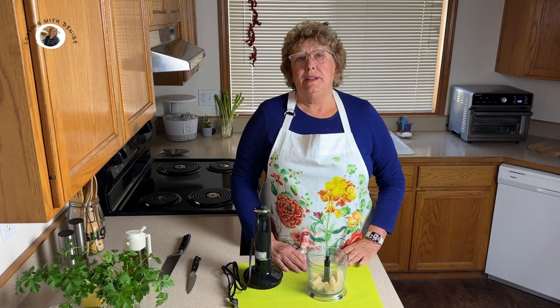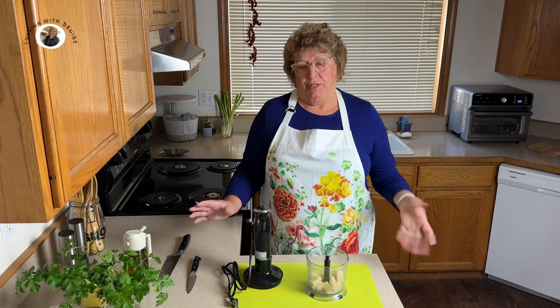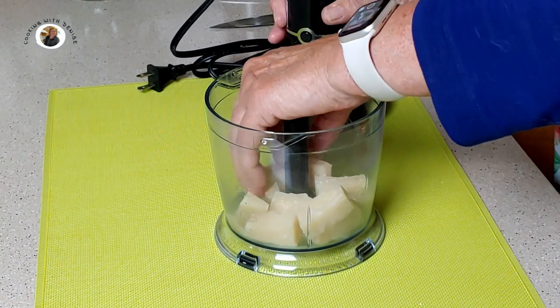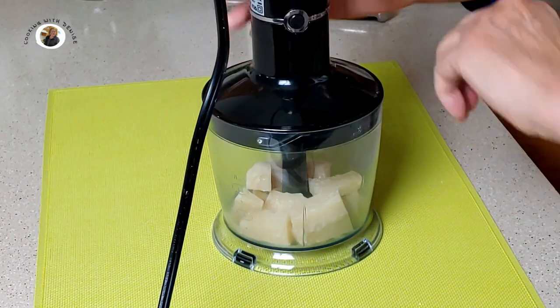Now while our spaghetti squash is cooking, I want to prepare some other ingredients because we're going to make a garlic pasta with parmesan cheese, and it's going to be delicious. So let's prepare our parmesan cheese. I've taken fresh parmesan and I'm going to grate it. Let's get this going.